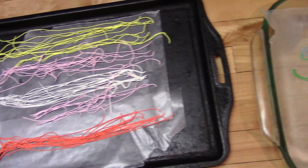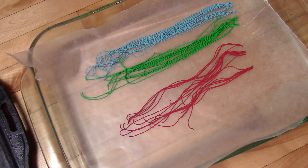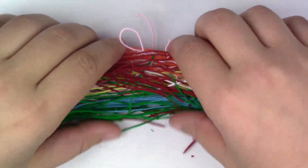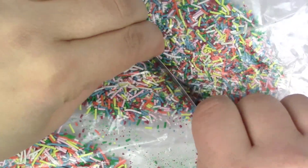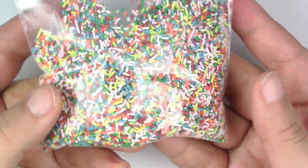To make the sprinkles, roll out your yellow, blue, green, orange, white, and red clay really thin. Bake them for five minutes at 275 degrees Fahrenheit — make sure your oven was preheated. Now chop the baked strands to the size you want. I'm using a zip bag to cut them, otherwise they'll fly all over the place. I made enough to last me a few projects.